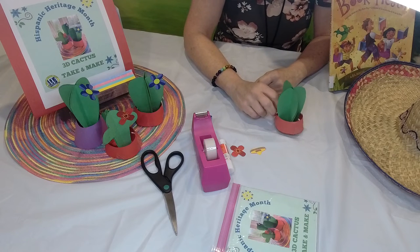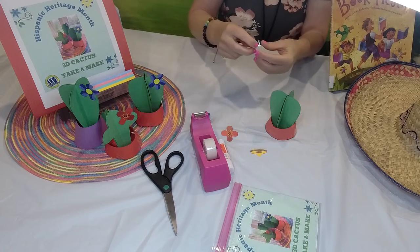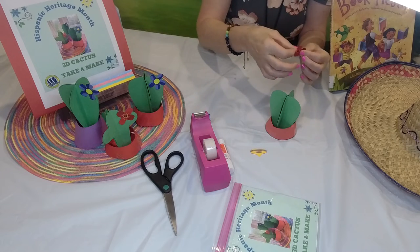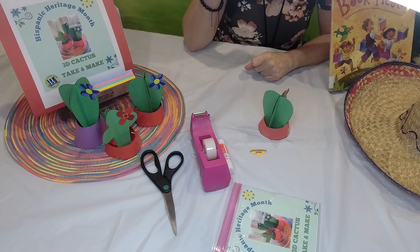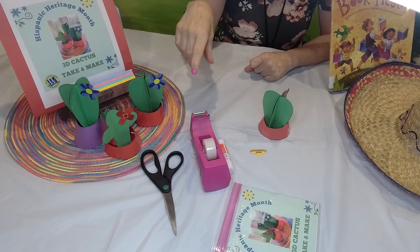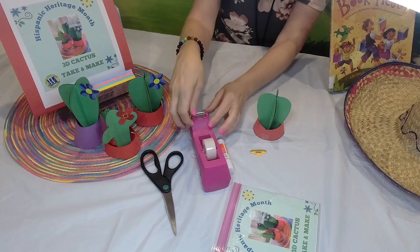This is the most fun part — we get to decorate our cactus plant. I have little flowers here. You can do it with glue, a stapler, or tape. You'll take a little flower and tape it right here, because some cacti grow flowers. Actually, the plural of cactus is cacti — whenever you talk about multiple cactus plants, you use cacti. Kind of like octopus and octopi. It's okay if you make mistakes.